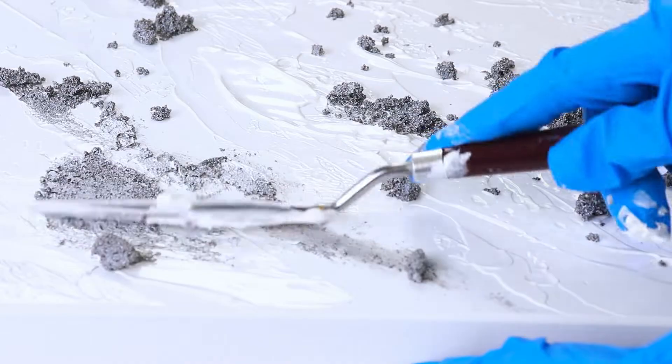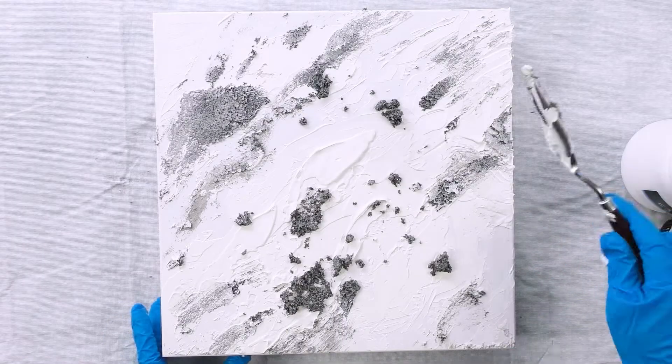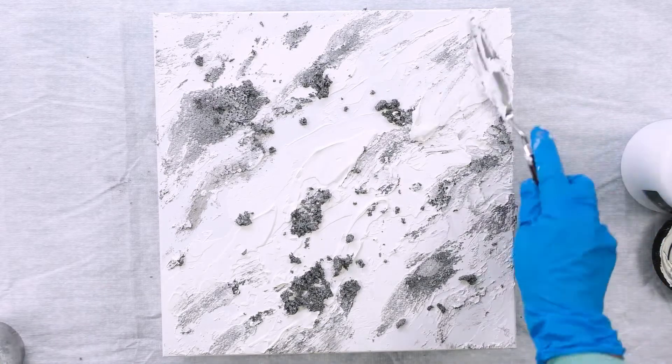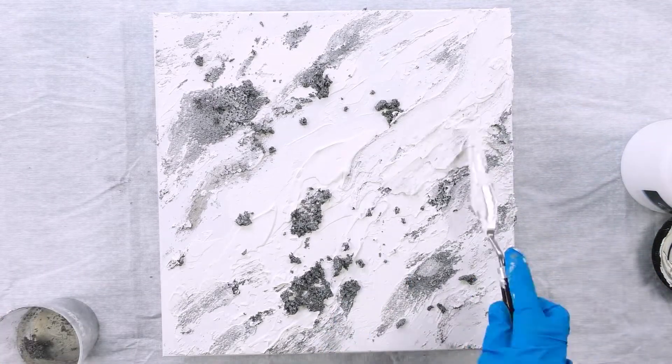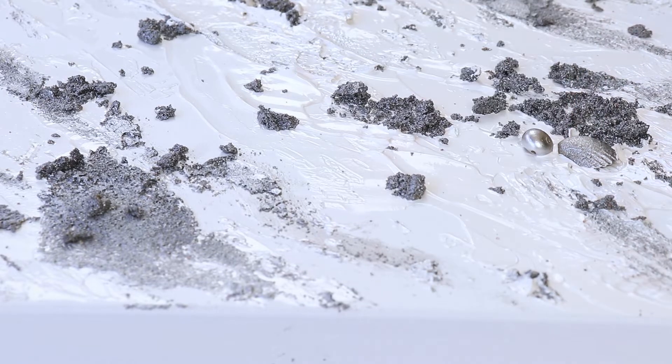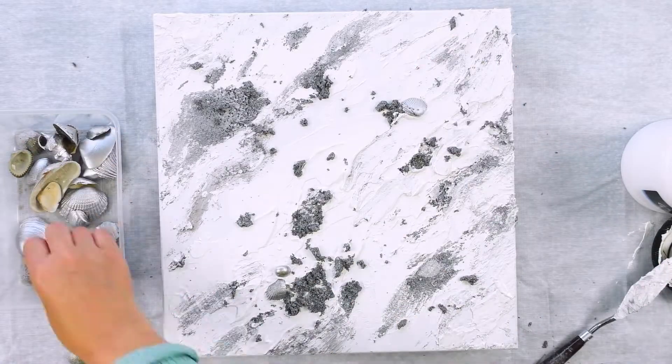While that paste is still wet, that's when I'm dropping on my silver sand and spreading it in. Some of the sand won't stick to the board — it'll just sit on top — but that's okay because the resin will make it stick once I pour it on.